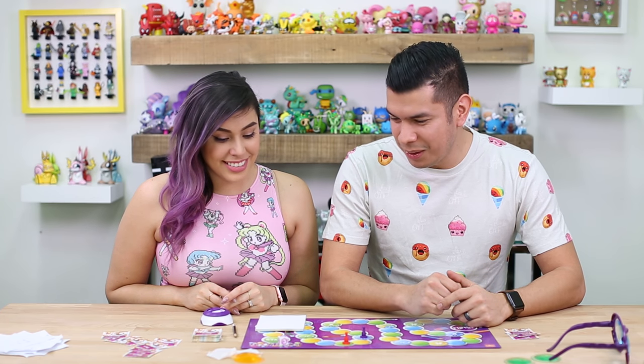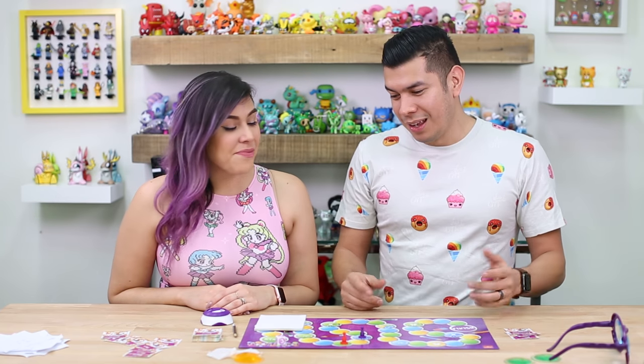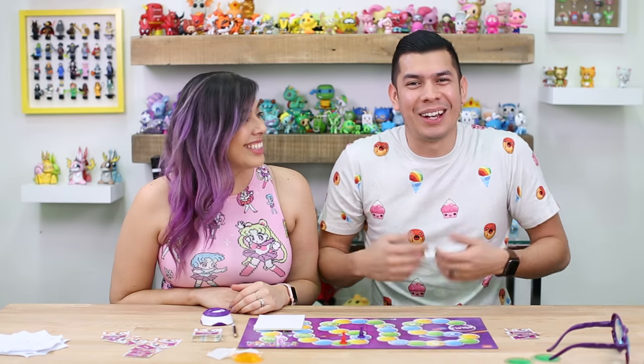That was a lot of fun — that was a blast. I like this game a lot. I kind of want to play with family now, more people — it could get super competitive. I feel like you and I are pretty good at drawing, but being impaired kind of throws everything out the window. It doesn't matter if you're good at drawing. Thank you guys so much for watching. We'll see you guys later — bye!